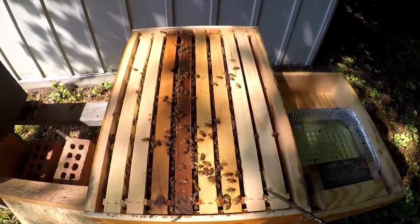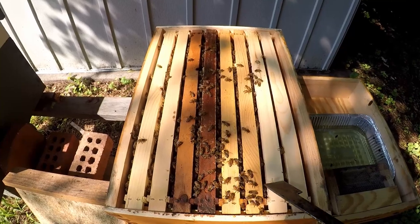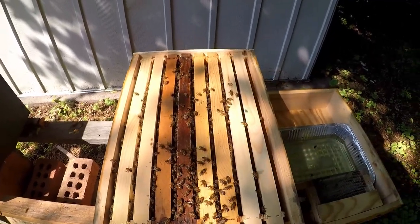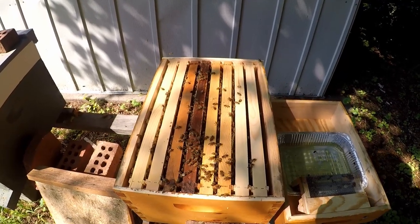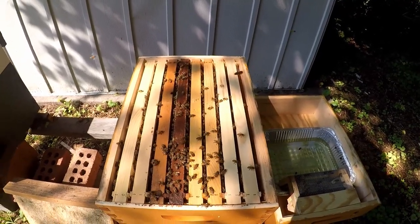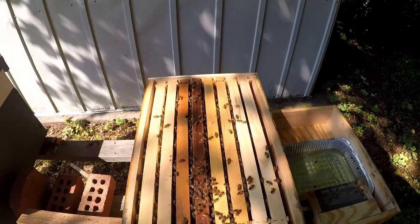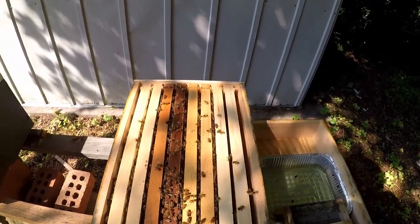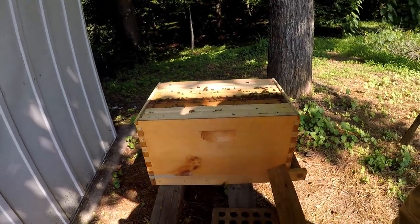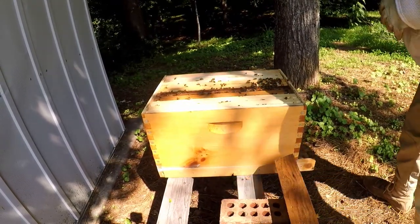Some people might want to put a box on right now, but we don't want to demoralize them. We don't want to give them too much space. We need to wait till they get bees on both sides of these frames. Once some of that brood hatches out and they have more bees, then I'll put another box on them. There's a good chance I can get a super on it in probably another three weeks or so. We'll see where they're at and how many bees they have. I might do a super, or I'll just end up doing the deeps for the honey — the deep frames — and I might not do a super.